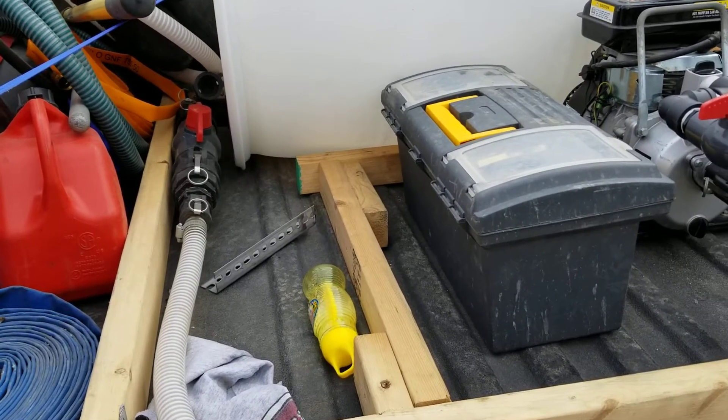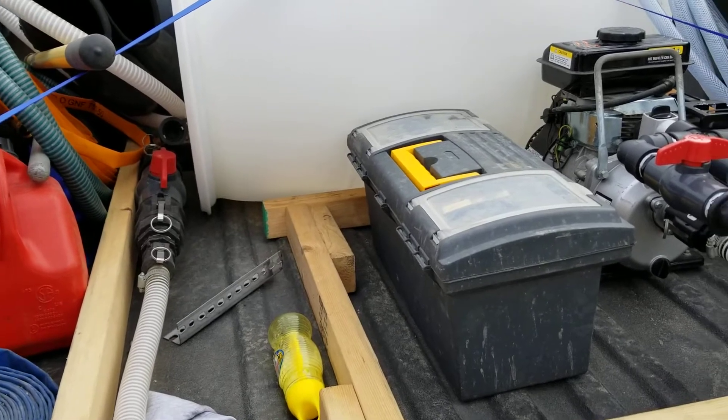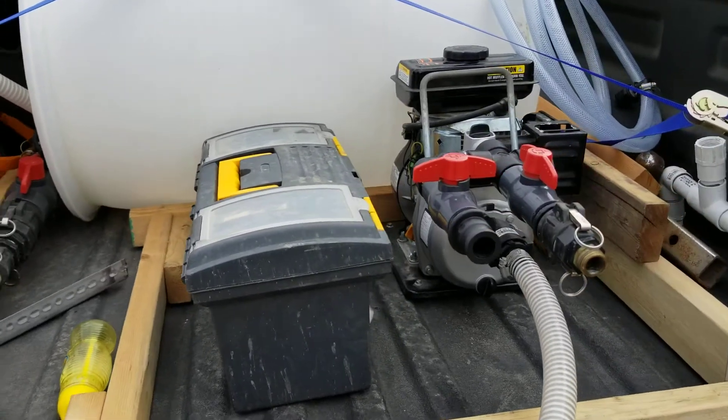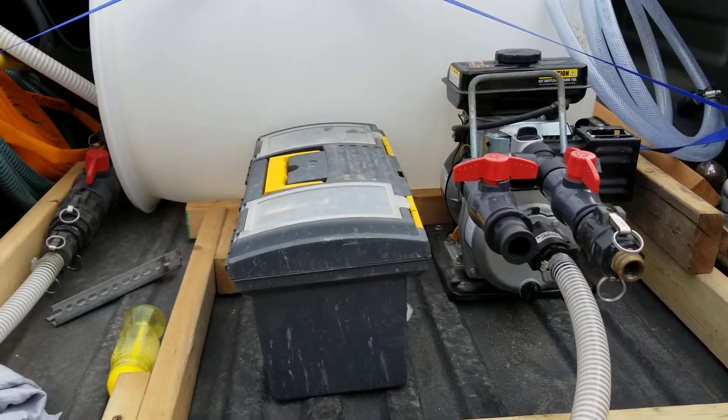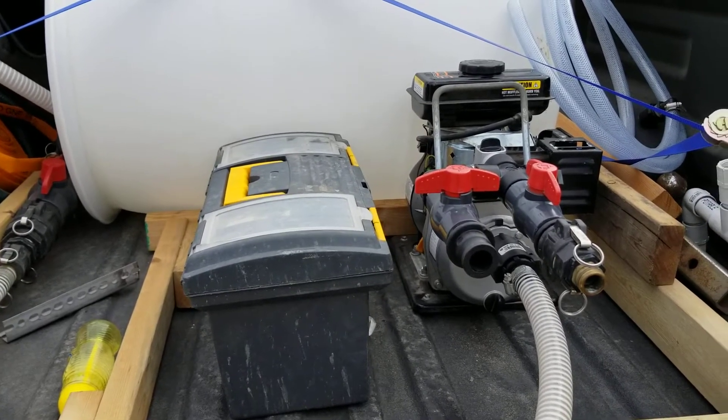This is my wildland sprayer unit, more for when we're doing work in the bush. I call it the 55-gallon fire extinguisher. I get about 15 minutes on this with a stream at full bore.